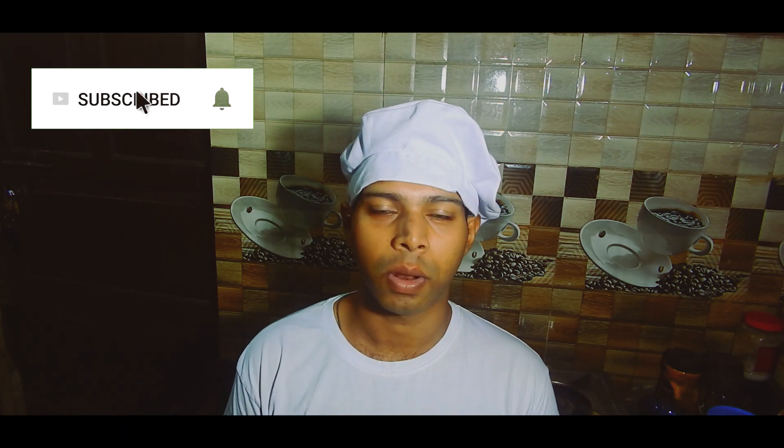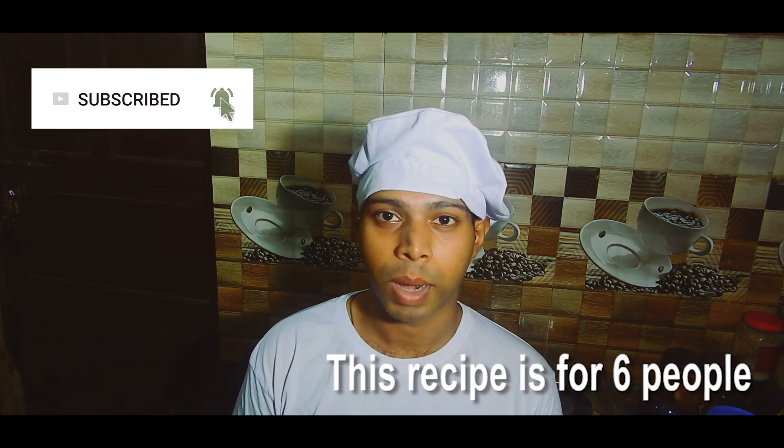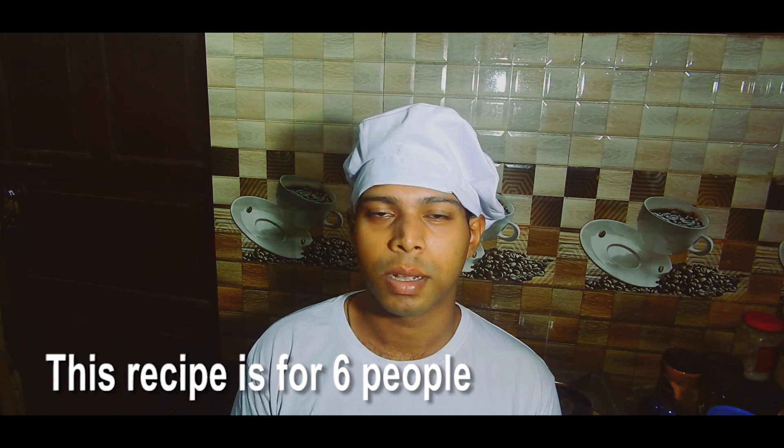Hello everybody and welcome to my channel Cooking Addiction. If you're not subscribed, kindly subscribe because there's a lot of stuff coming up for you. Today I will prepare a popular dish from Goa, which is also part of breakfast here — madachi bhaji — and it's accompanied by a cone bread or puri. If you want to see the recipe for puri, here is the link and I've also given the link in the description below.